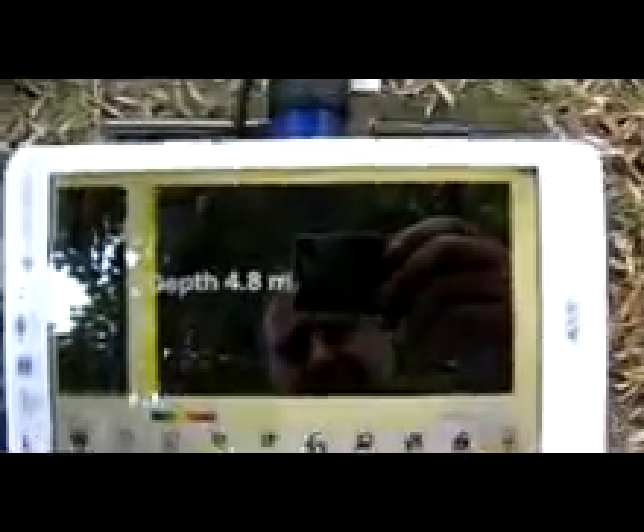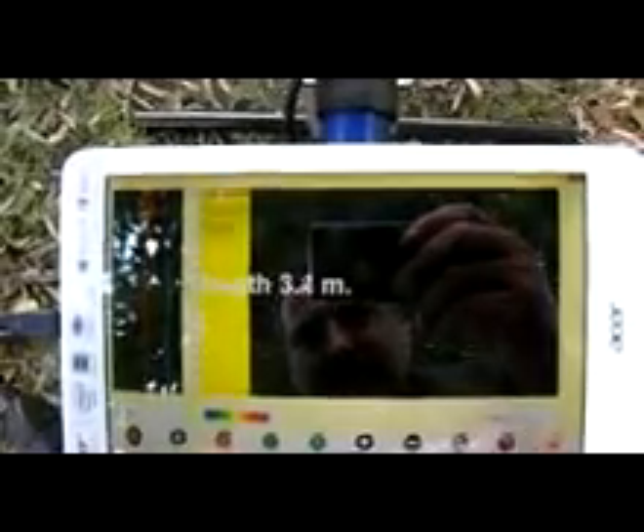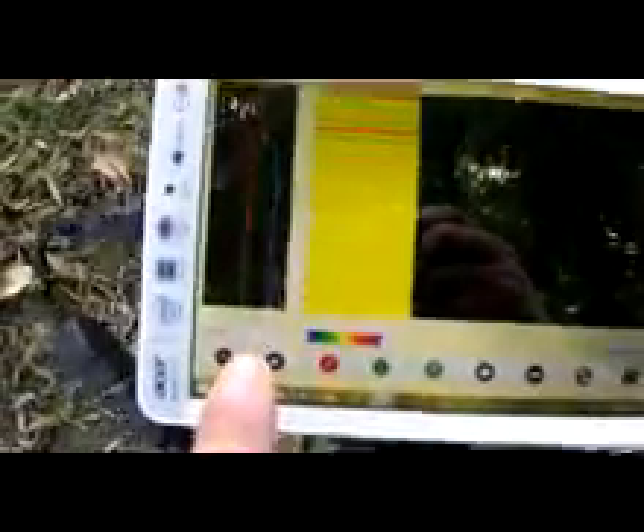Speed 1 amplification. Depth: 6 meters, 3 meters, 4 meters. Amplification of depth. Type of soils — selector of the type of soils. Selector of the antenna.